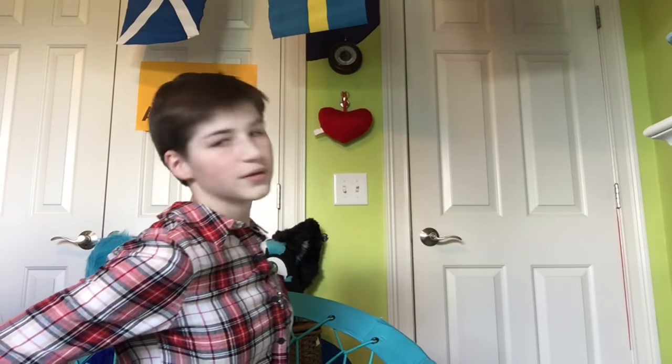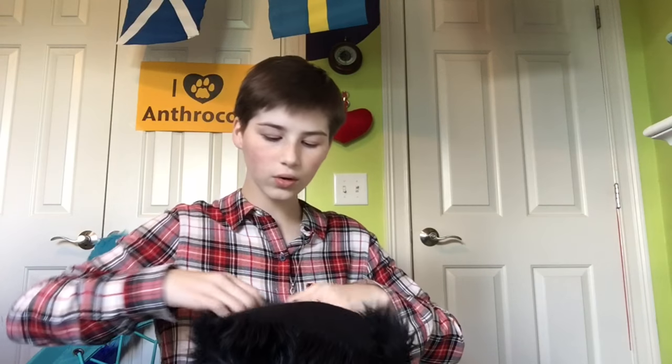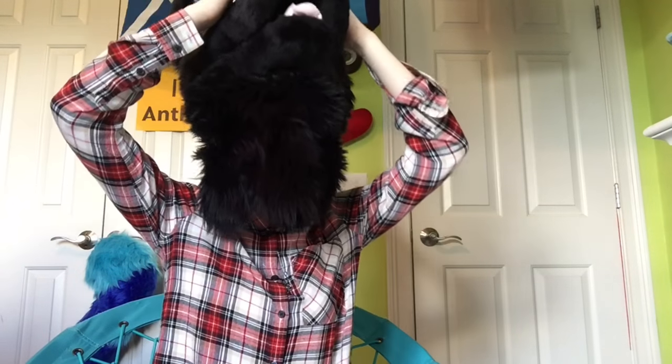How do you put on the fursuit head? Lucky you, I have one right here! Step one: get a fursuit head. Step two: find out whether you have a zipper in the back — I do not — or a slip-on, which I do. Then open up the hole, stick your head in. At this stage, don't pull on the neck — push down on the nose. Make any adjustments, and bam — you're furry trash.